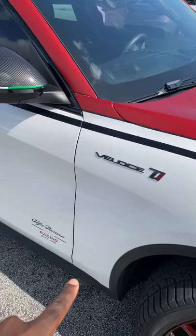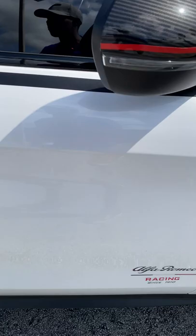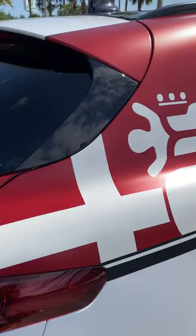You can see the badging here, carbon fiber mirrors with the Italian flag, and the F1 racing livery script. Coming to the back, you get the snake — or the dragon — in the back as well.